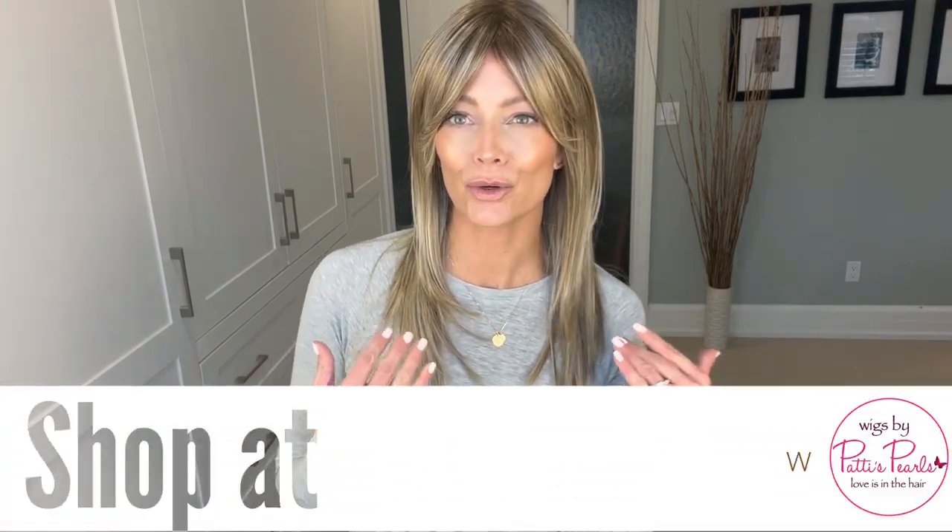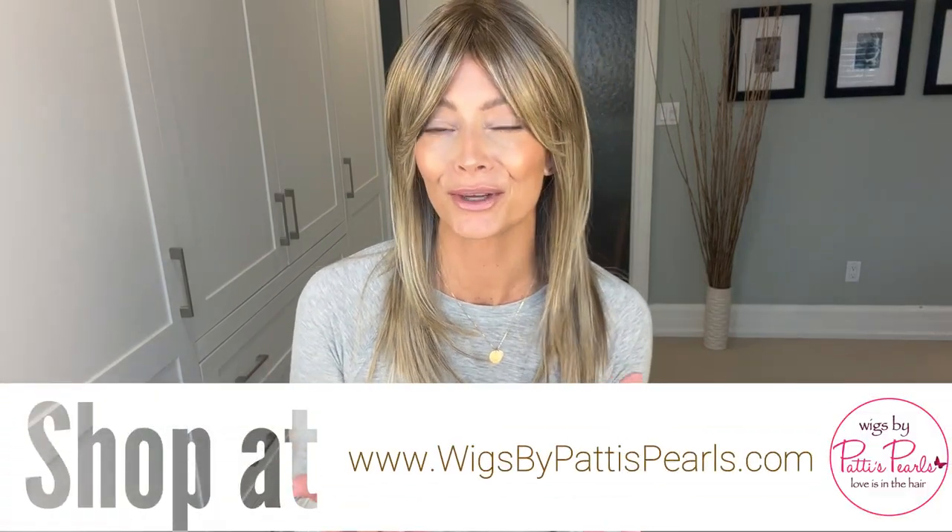Hi everyone, Erin here from Real Wig Fun. Thanks so much for joining me. Today I'm going to take a look at one of the three brand new styles that Raquel Welch just came out with. This is called Influencer Inspo and it is now available for sale online. I have this gorgeous piece in shaded sand. I'd like to thank my friends from Wigs by Patty's Pearls for supplying this gorgeous style so I could bring a review for you today.